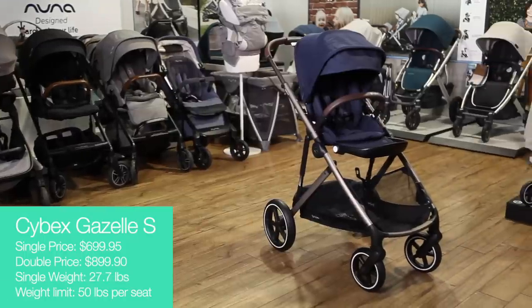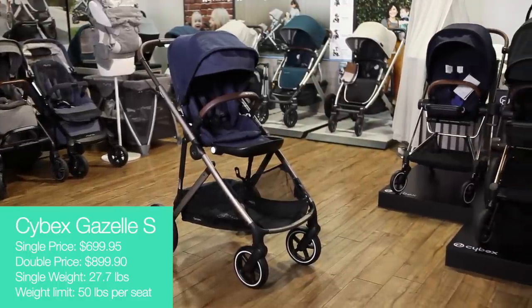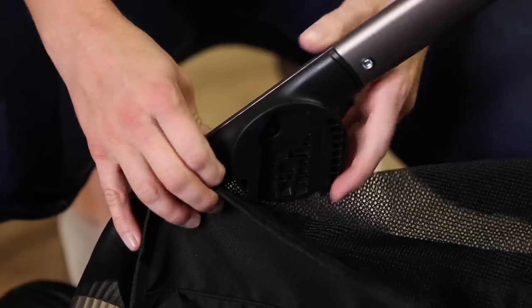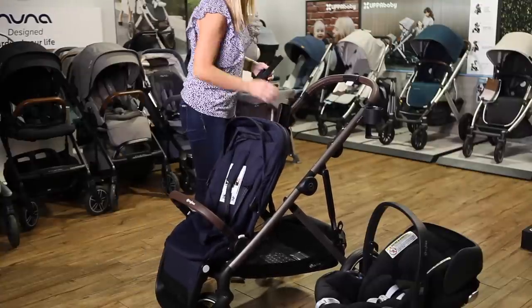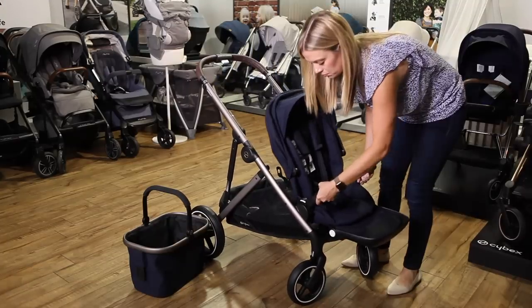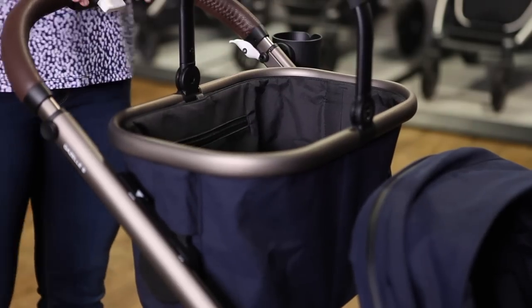The Gazelle S is the first Cybex convertible stroller transitioning from single to double with no extra purchases required. Adapters that convert the Gazelle to a double are incorporated into the frame. The seat that comes with the Gazelle can be moved to the lower position, allowing you to use a car seat or bassinet on top. Unique to the Gazelle is an included shopping basket that can be used in the stroller's upper position, a configuration that nearly doubles the storage capacity.